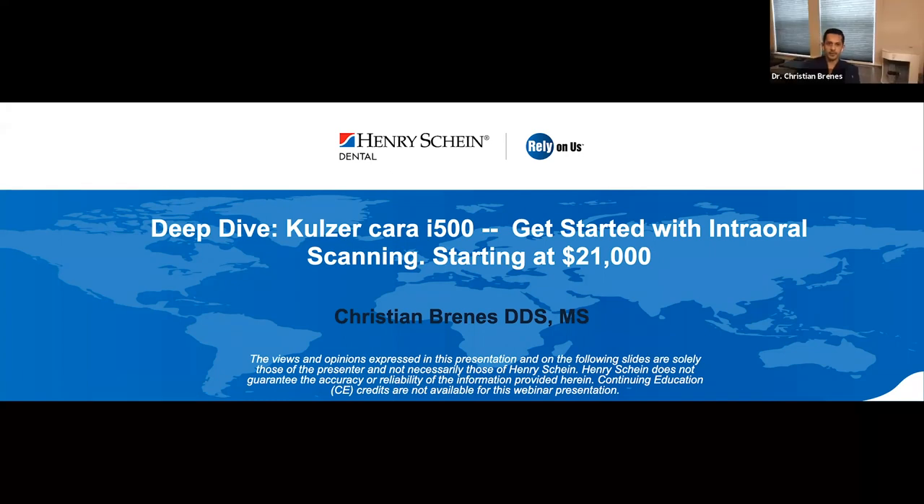My pleasure. Thank you, Adam. We're going to be talking about the Kolzerkara i500, which is a great scanner in my opinion. We'll go through some tips and tricks about how to use the scanner. It's unbelievable how nowadays we can get into digital dentistry for as low as $20,000–$21,000. Back in the days, investing more than $100,000 just to get the entry into digital dentistry was kind of crazy. Competition is always a good thing for customers — in this case, dentists and dental technicians.